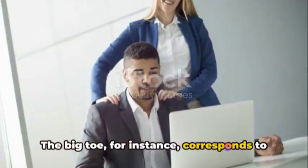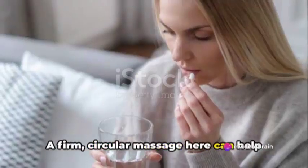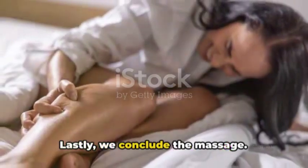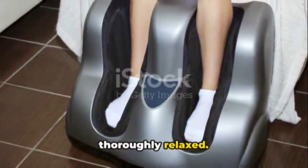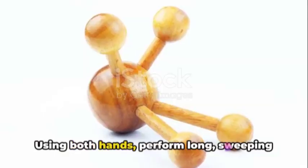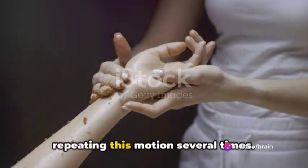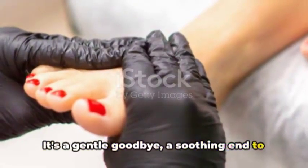The big toe, for instance, corresponds to the head and neck. A firm, circular massage here can help alleviate headaches or neck tension. Lastly, we conclude the massage — this is your chance to ensure the foot is thoroughly relaxed. Using both hands, perform long, sweeping strokes from the toes to the ankle, repeating this motion several times. It's a gentle goodbye, a soothing end to your foot symphony.